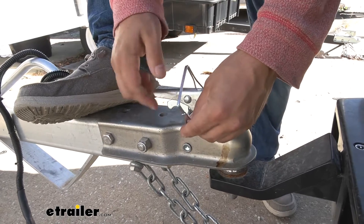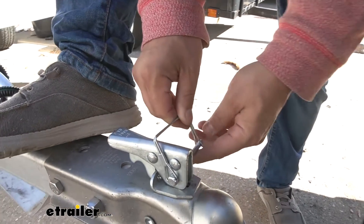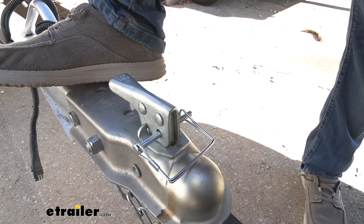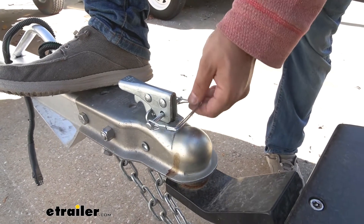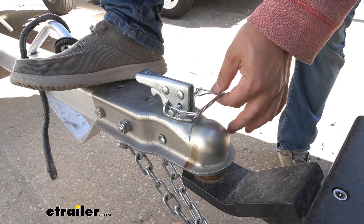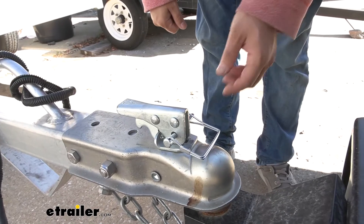You can insert it on either side of your coupler and it's got a snapper pin that's going to keep it in place. This is an important safety feature for your trailer when going down the road. It's going to ensure that your coupler does not come unhitched, keeping your trailer in place. It's an important safety feature along with your safety chains to make sure you have a safe ride.